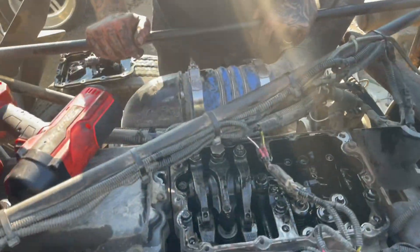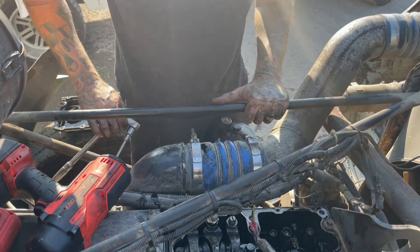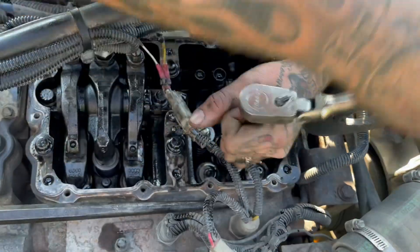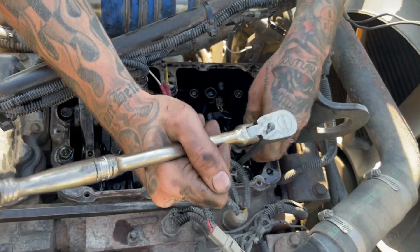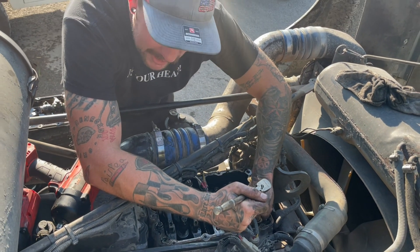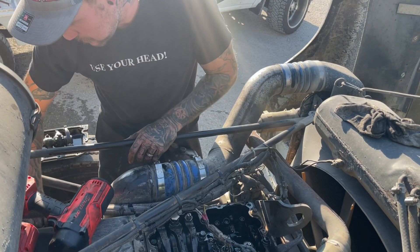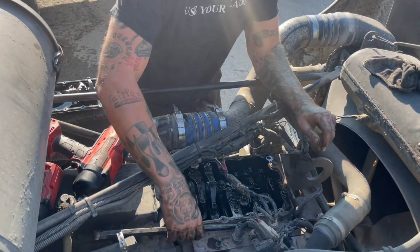Once you've got everything off the top, there's a 10 millimeter bolt on your injector hold-down. Go ahead and break it loose — be careful — and then pull the bolt out. The actual injector hold-down is not going to come out until you get the injector out; it comes out with it. I usually don't even take it out — I just leave it in there. Go ahead and get your bolt out of the way.